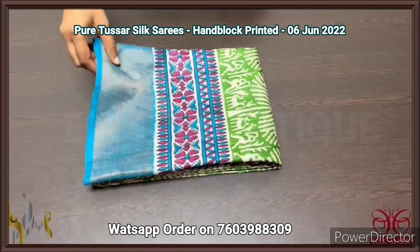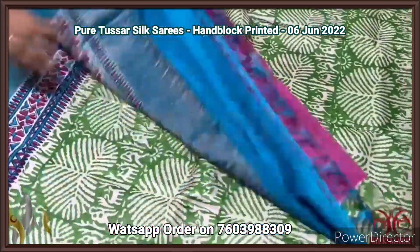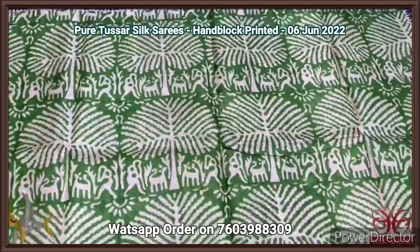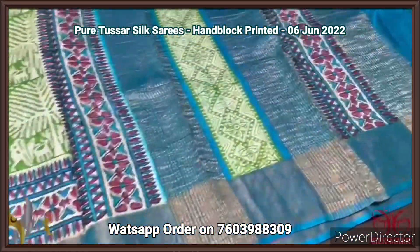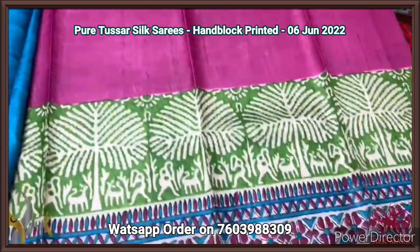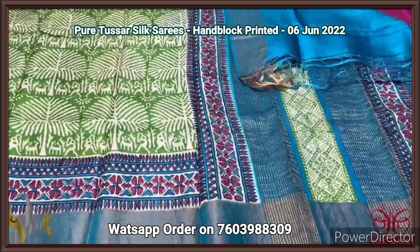Pure tassar silk zari, premium quality, hand block printed, with zari borders on a blue base. Beautiful boiled acid wash tassar. Here the zari is a very beautiful green base with very different color — half white color used for the prints. Very different block — this is the blue combination. The zari has a half and half pattern: the top half is completely printed, and the lower half has a pink part with prints only in the lower bottom. The blouse piece here is contrast blue. The pallu has all three colors. Comes with authentic silk.